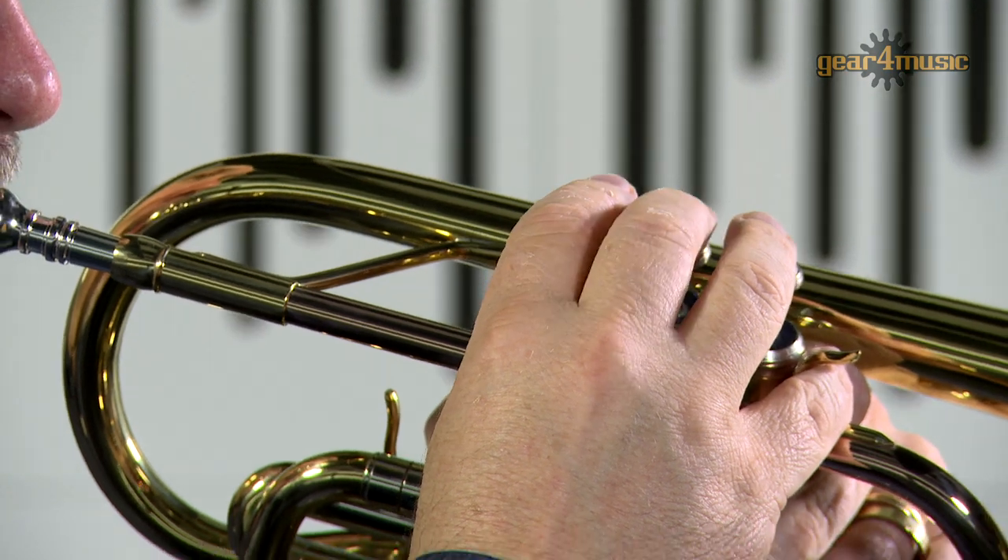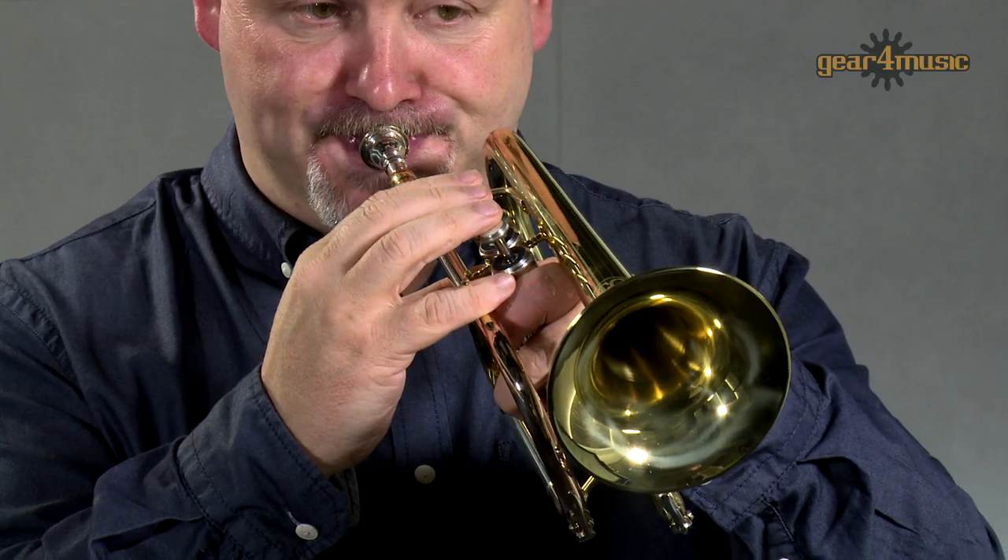Welcome to the Gear 4 Music Studio, where today Ian is playing the Coppergate Intermediate Cornet.